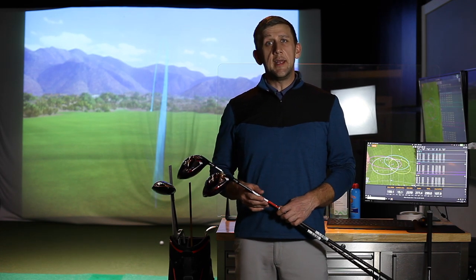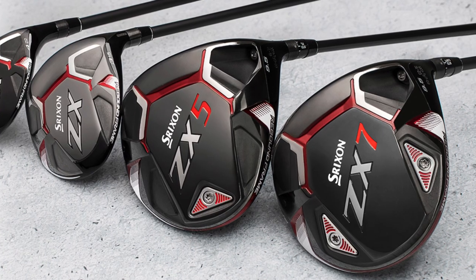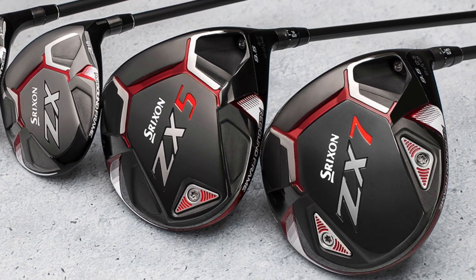Hey golfers, Paul here with Second Swing. Today I'm going to be doing my first impressions of the new driver line from Srixon, the ZX5 and the ZX7.